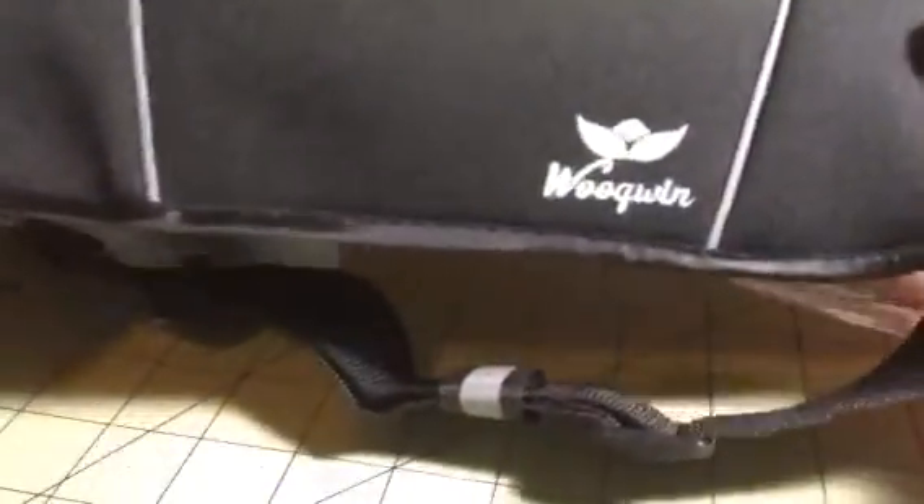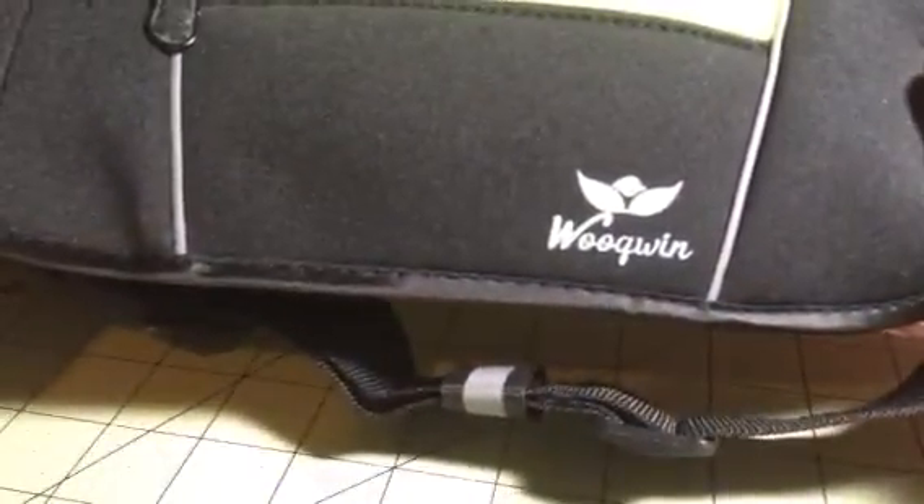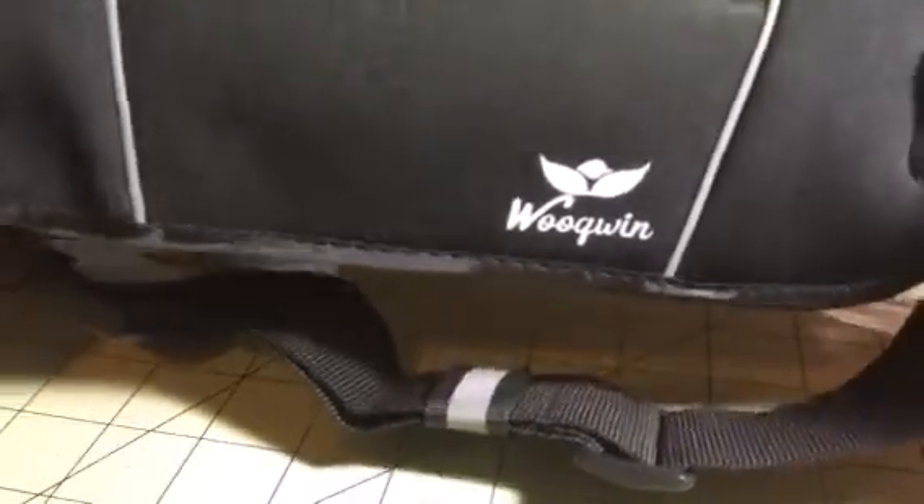Hey everybody, it's Bethany from SoupSixDiva. Today I'm reviewing WooGwen. This is a great little activity belt. As you can see here, you get lots of little space here for your items.